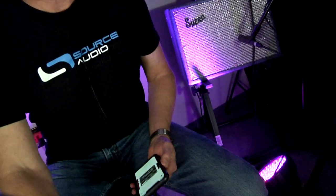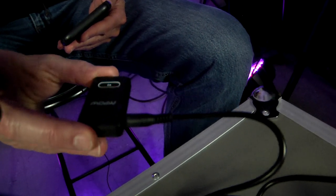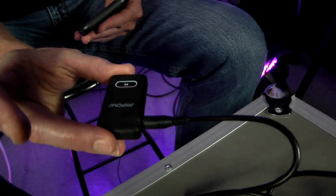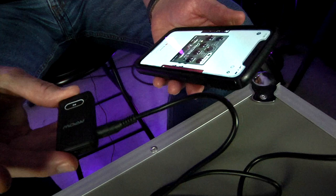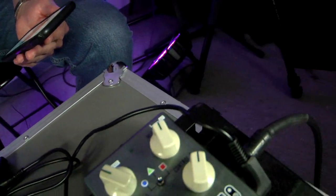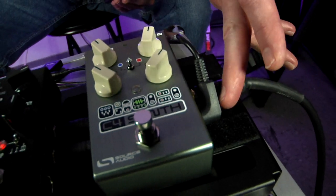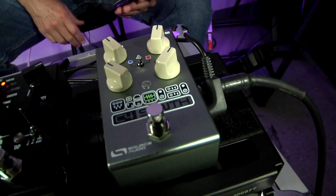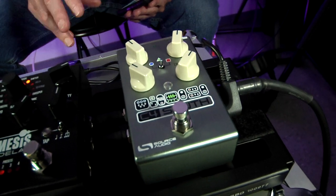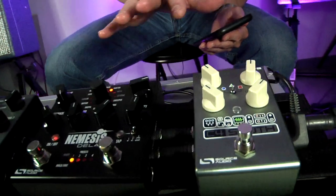The first thing you need to do is select one of these Bluetooth audio adapters and connect it up with the cable that comes with your Source Audio pedals. That cable goes into the second input of the first pedal in your chain, and you'll note that this signal is being sent all the way down.